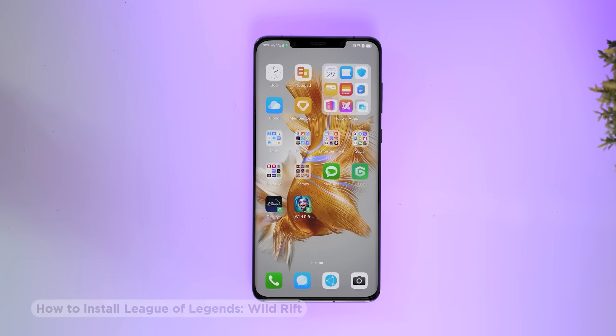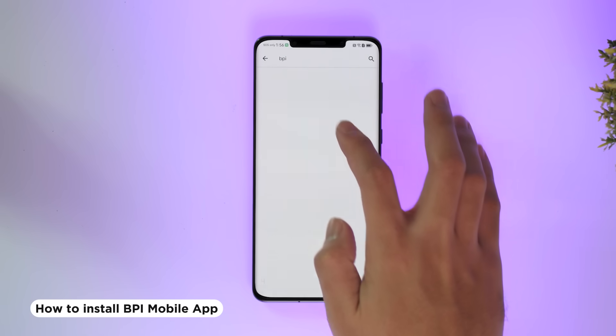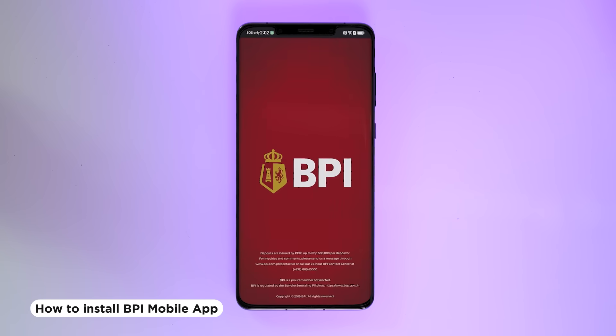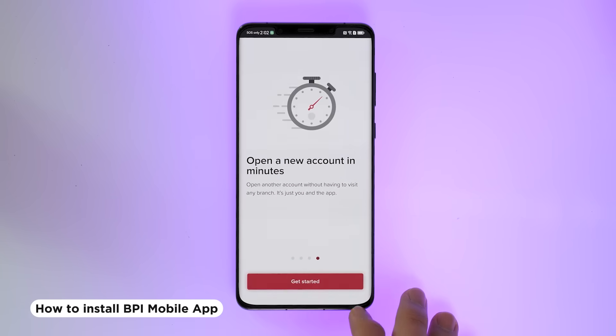Now let's go to something a bit more serious — how about the BPI mobile app? Let's try that one too. I'll search for it, and now that I've typed it in and installed it, let's open it up. But before that, don't forget to click add to add it to the home screen. Easy peasy, right? So that's three out of three so far, and Gbox is holding its ground.